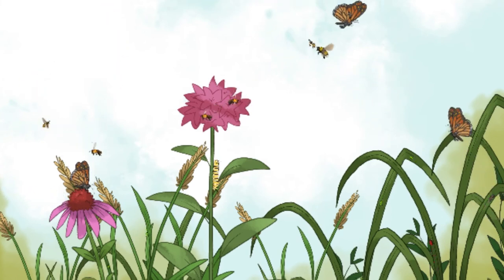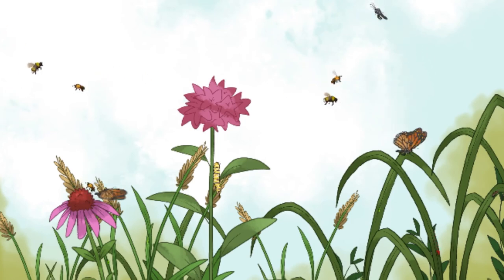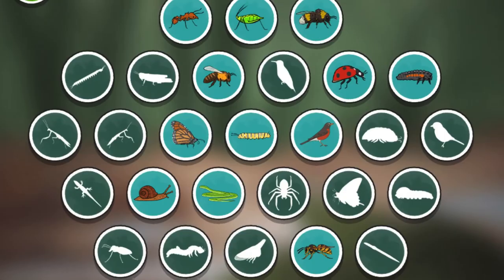You can keep exploring, or you can make another habitat. Do you want to start a new habitat? Look at all the living things you've discovered! Tap on them to learn more!